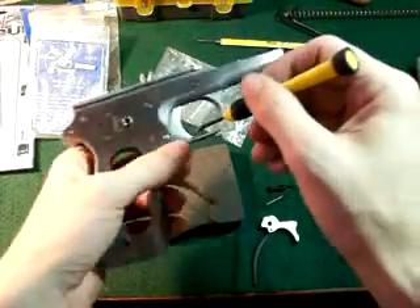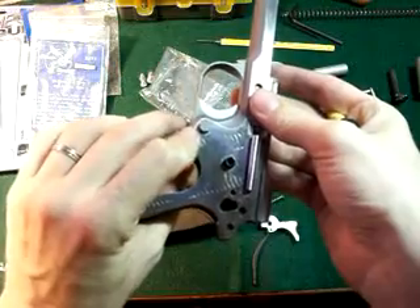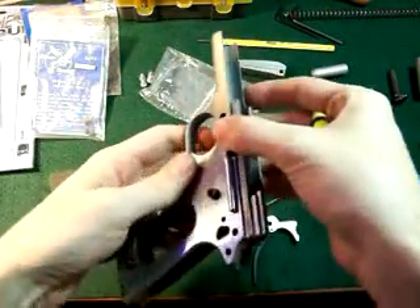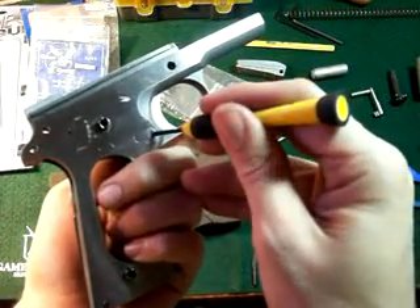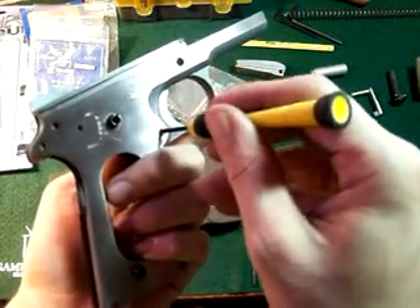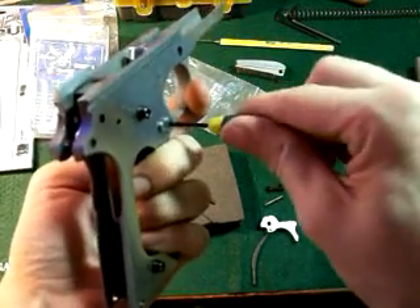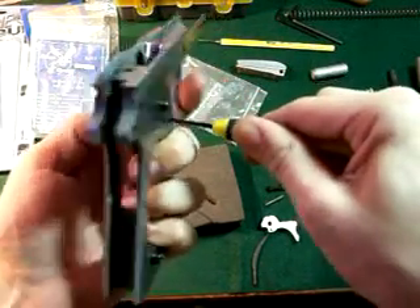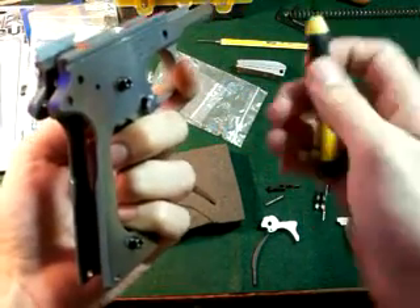If you are on part three now, what we're going to do is go ahead and take our trigger out. On this side, you're going to take your finger and push lightly on that release. You can use your thumb, turn it over and now you see the little screw right there. It's going to be a flat edge. You're going to put your screwdriver in it, push very lightly and turn back to the left. When you turn just the right way, you see that it came out.